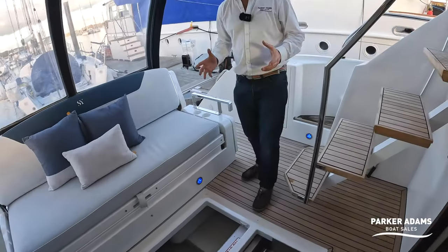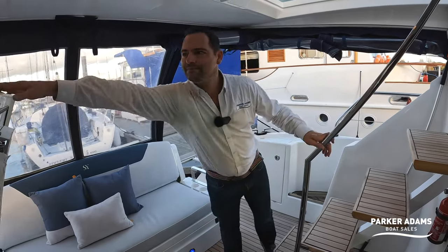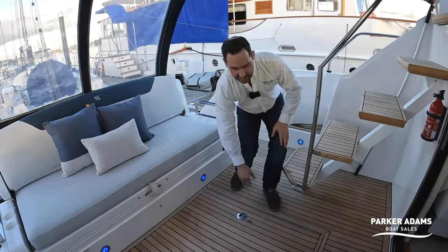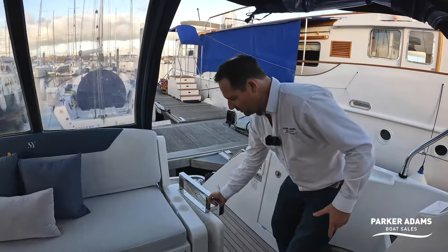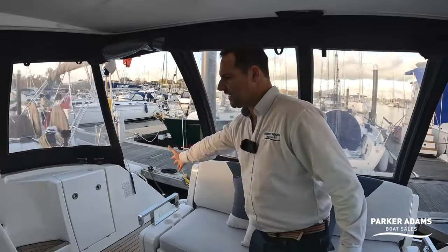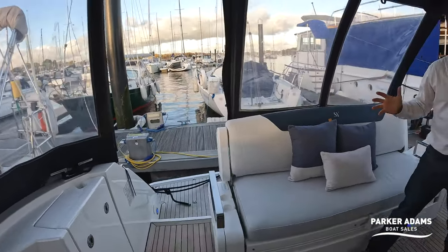This boat isn't fitted with a generator, but there's loads of lazarette space if one were added. One thing I really like is the double access to the boat — there's a gas-strut-supported door on each side, which really adds a nice feeling of spaciousness around the cockpit area.